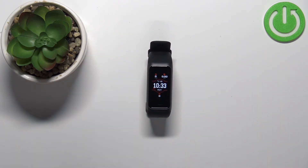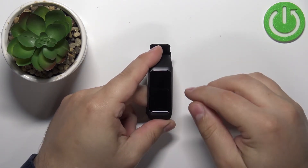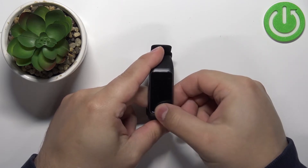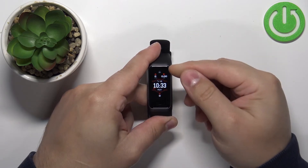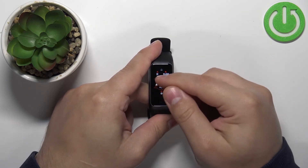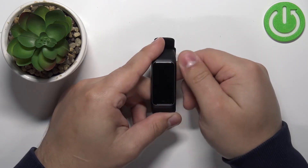Let's wait until the screen turns off. And once the screen turns off and you try to wake it up, you will see the lock icon right here, and you won't be able to use the screen unless you perform a certain action.